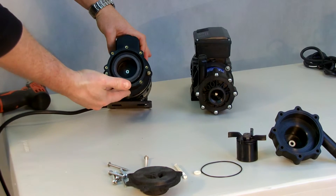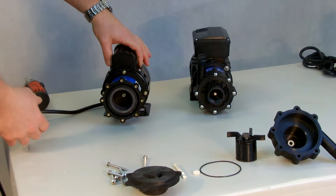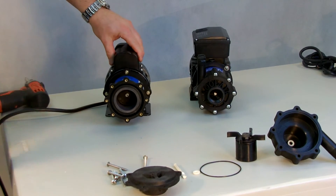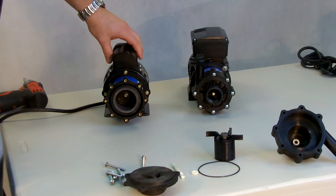What you have left is the drive magnet and the motor, which spin freely — you shouldn't see any problems here. Anything that needs to be cleared out or cleaned on the shaft can be done, and the pump can be reassembled.